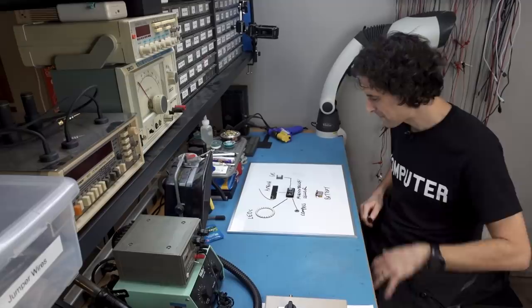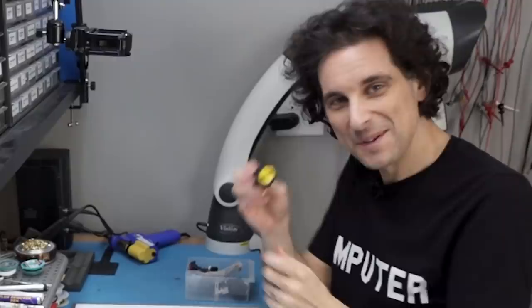I didn't put a button, but whatever. Maybe I should get a button — how can I forget about the button? Do I want laser, missile, or top secret? I'm going to go with top secret.